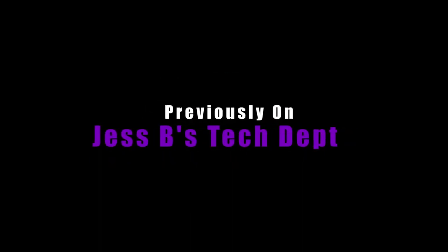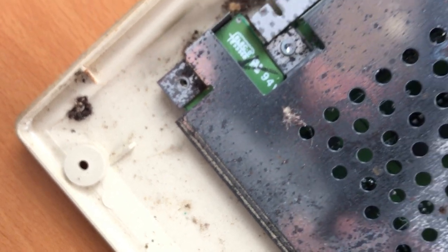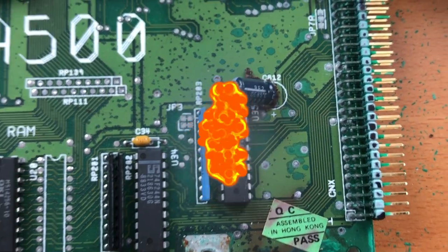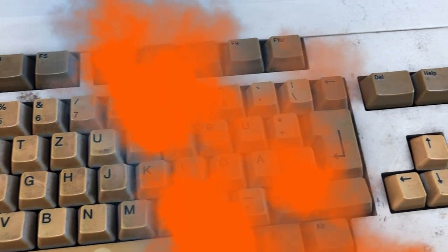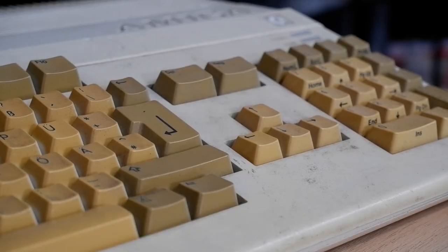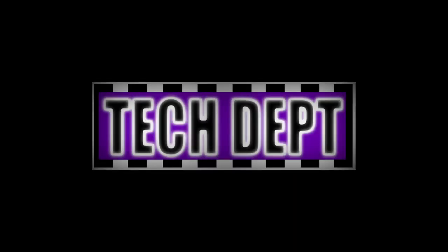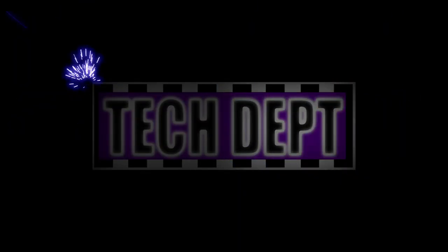Previously on Jespy's Tech Department. Oh god, what the hell is that? Something's died! There is the telltale signs of a battery explosion. The keys on the keyboard, they're orange. This is a nightmare. Hello and welcome back to the Tech Department. Our Amiga is halfway through its restoration and there's still much work to get on with, so why don't we jump in and get to it. My name is Jespy, this is my Tech Department. Los geht!